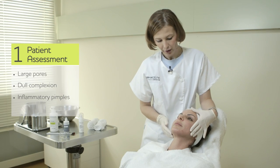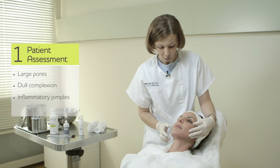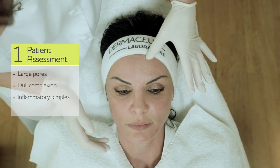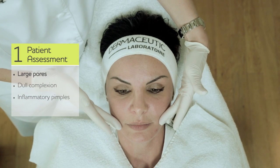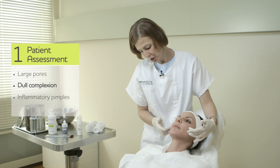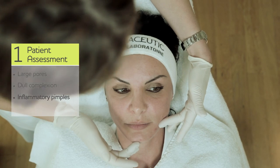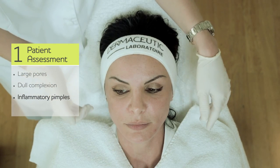Here we have a patient with actually not very prominent signs of anything, but with a little bit large pores on the forehead, a little bit dull complexion skin around the cheeks and the perioral area, and small inflammatory pimples like papula pustules on the chin.